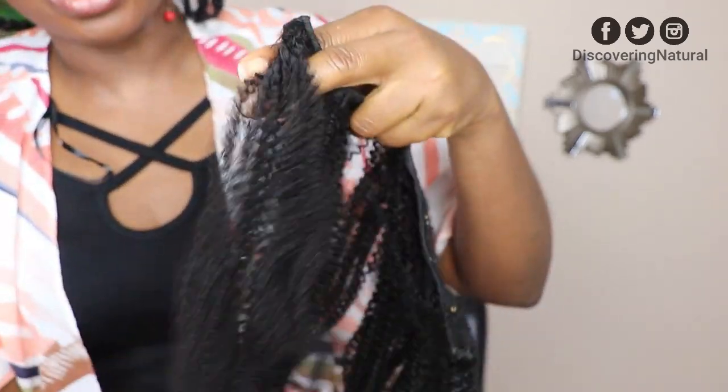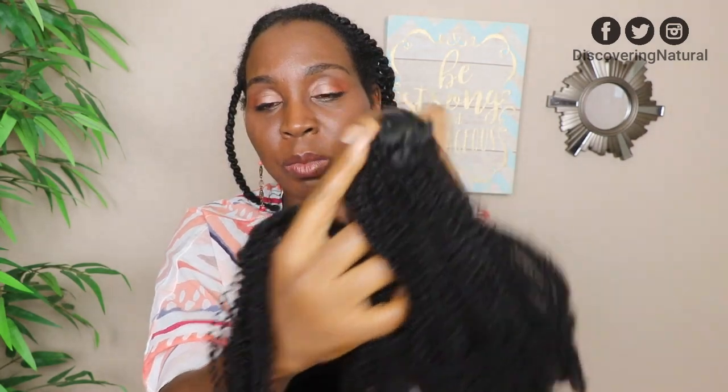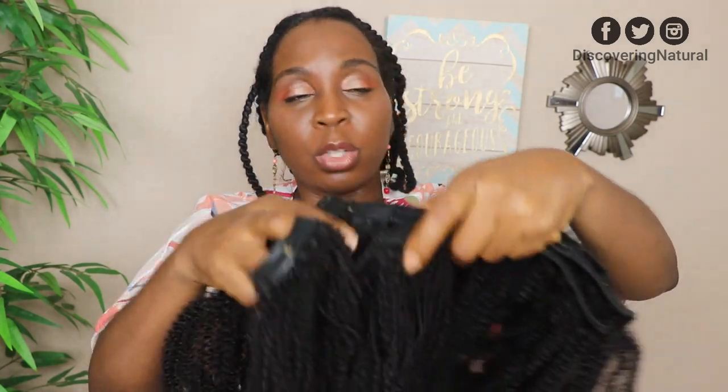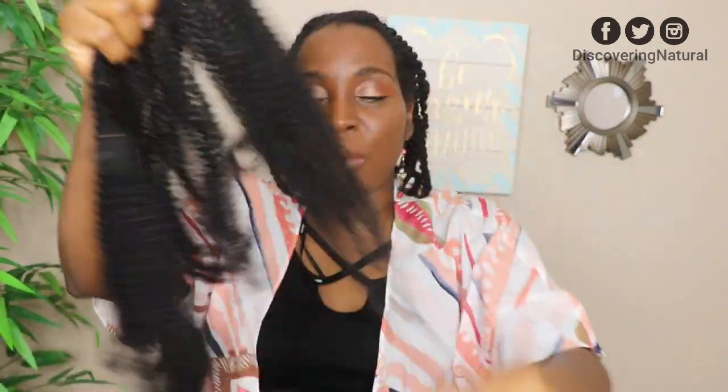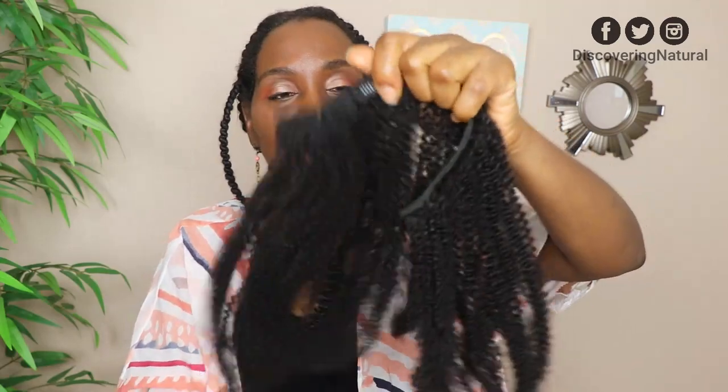Today I'm going to style it and show you how I put it on, styling it with my African threading. It comes in ten pieces: four of the twos, two of the threes, two of the fours, and also the fives. Before I put it on, I'm going to spray some water just to rehydrate it and make it more manageable.